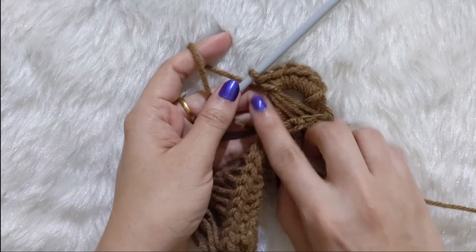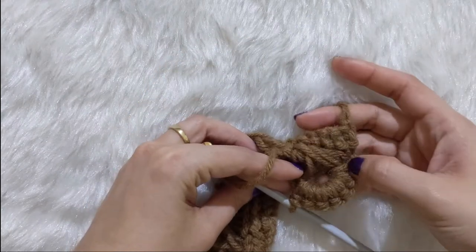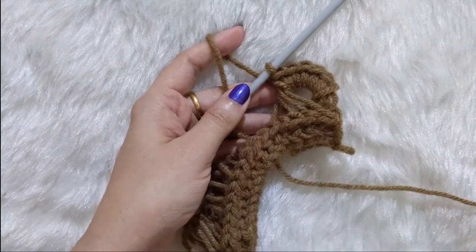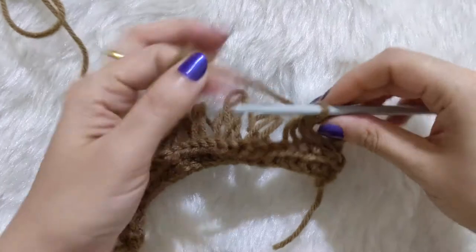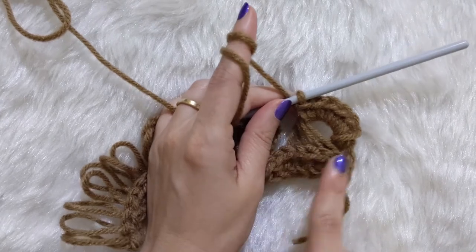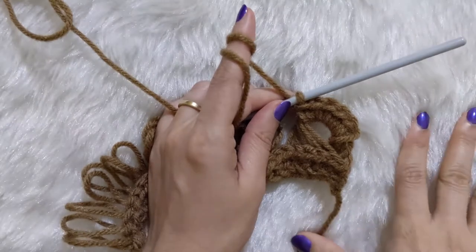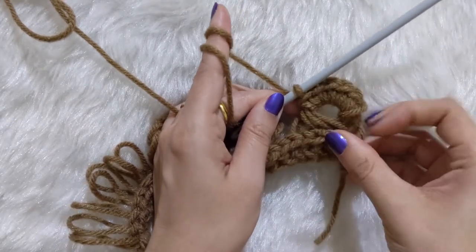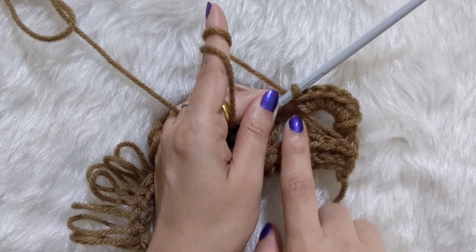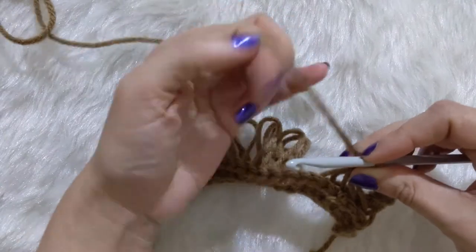When you do that, the front loops and back loops come out at an angle. The broomstick lace is a repeat of five stitches worked in multiples of five, and it is a repeat of two rows that form one cluster together. Once you finish those five single crochets, one cluster of the broomstick lace stitch is formed.